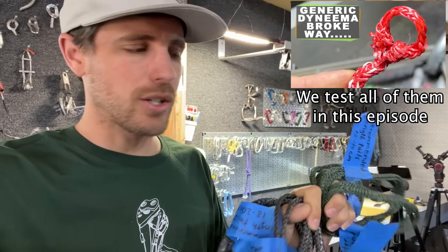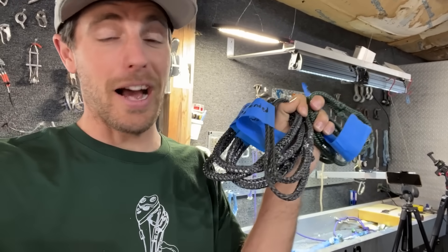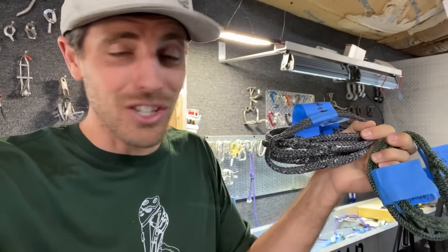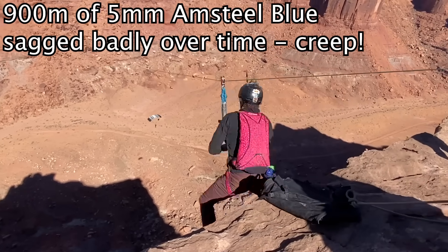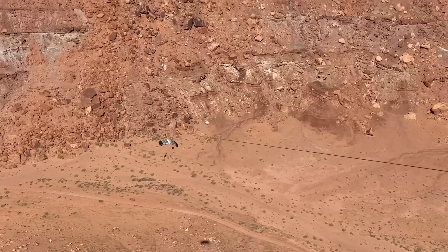Once tensioned, they don't lose that tension. SK75 is super good enough for everything I'm using, and I'm not worried about creep when making a soft shackle. Now if I'm rigging a 3,000-foot-long zip line on an Amsteel diameter I should not be using, then yeah, creep's a problem.